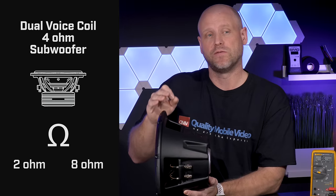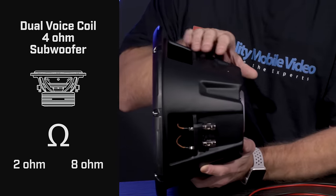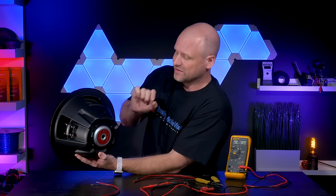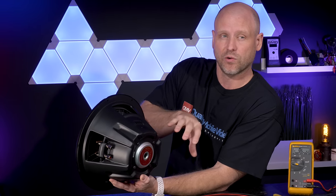One dual voice coil 4 ohm sub can be wired either as a 2 ohm load or as an 8 ohm load. What we'll do is use a voltmeter to test the DC resistance of each coil just to make sure that they are 4 ohm.